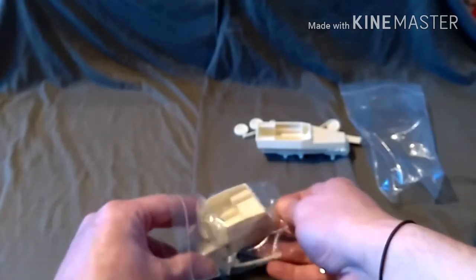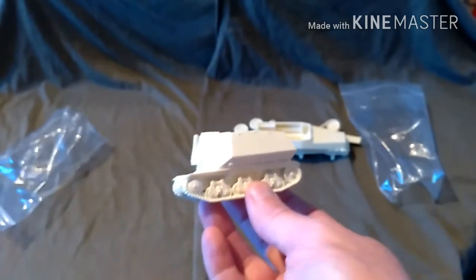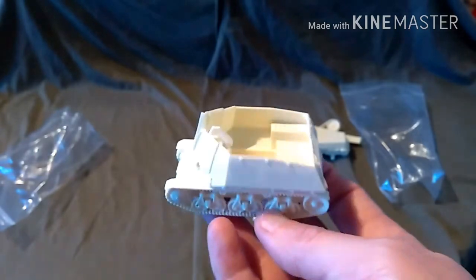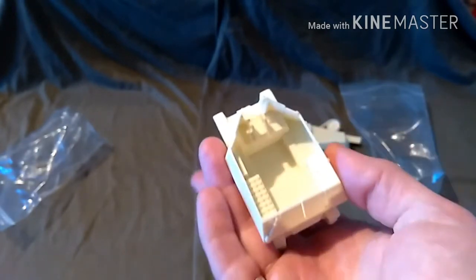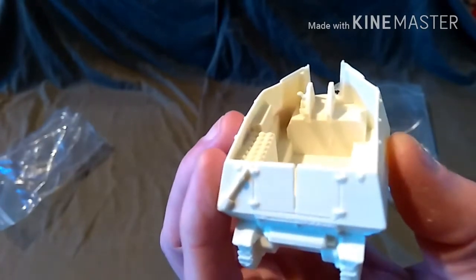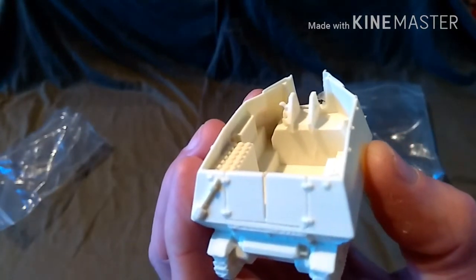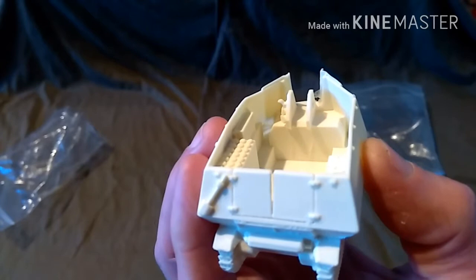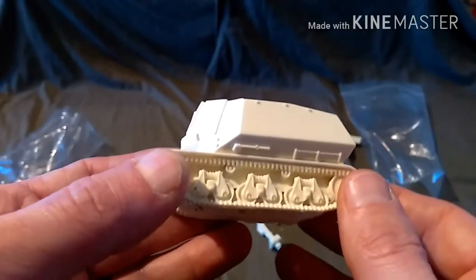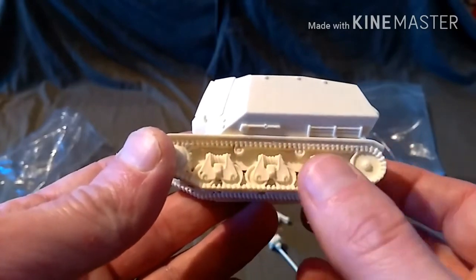And this is the Geschütz wagon. Again, it's converted out of a Hotchkiss H35 or H39 — I can't remember which one. It's open-topped. Again, the details are a touch lacking, and the resin here is really quite thin. But the details on the running gear are quite good.